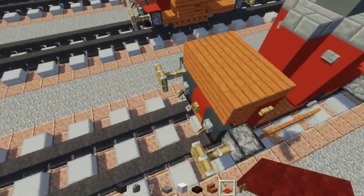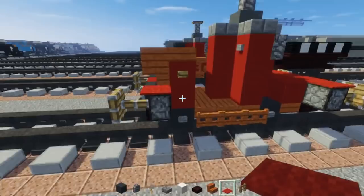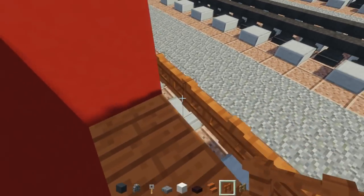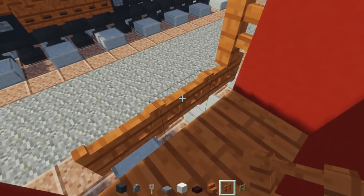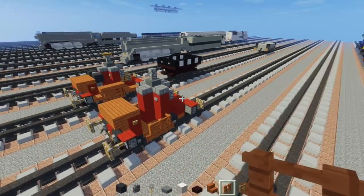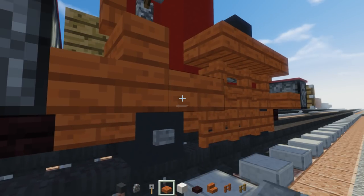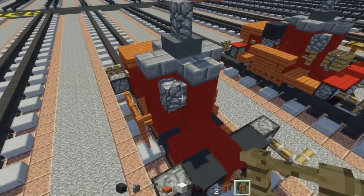In the back, add red carpet all the way across, and in the front add it above where the pistons are. Next, take acacia fence and add it right above where the fence gates are. Sorry if I sound a little tired — it's like 8 PM and I already did this tutorial before but had to redo it because my microphone went haywire. Now it's fixed.